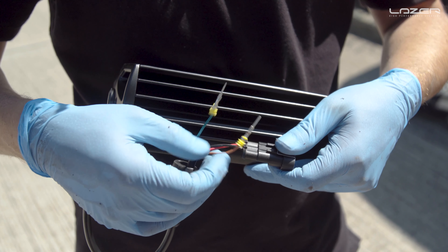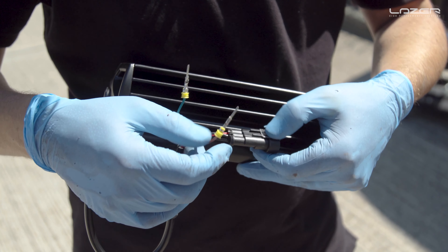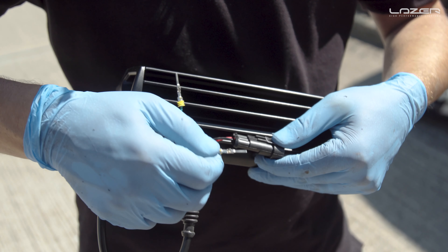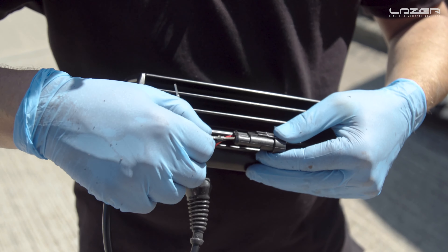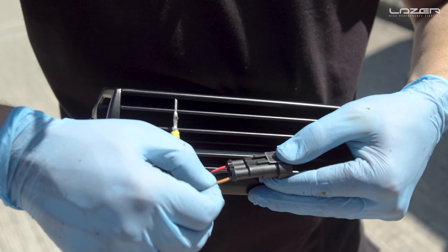Next we need to select the correct color for the position light. This customer has opted to go for amber, so we need to pop the orange wire into the plug — this will ensure that the amber position lights are selected. If you want the white position light, you would put the green wire into the plug.